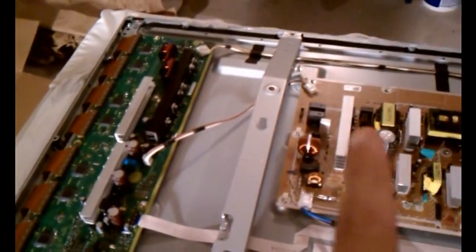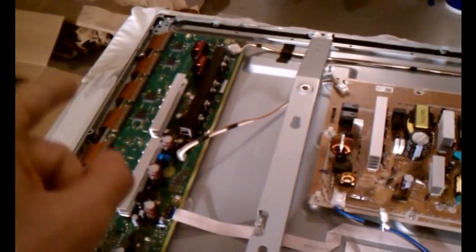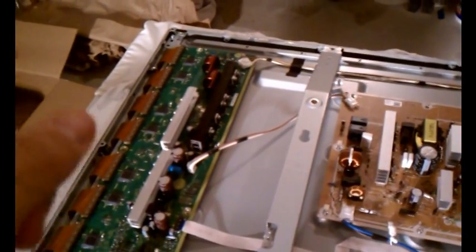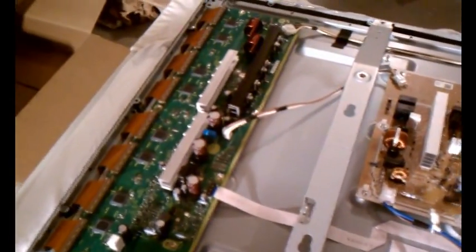Here comes the test. Push on the power, wait a few seconds — it stays on. Took out the old board, put the new one in. Just fixed the problem, which means there was a problem with the voltage output on the old SC board. And that's it — that's how I fixed mine.